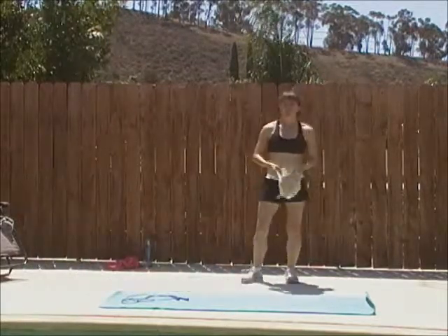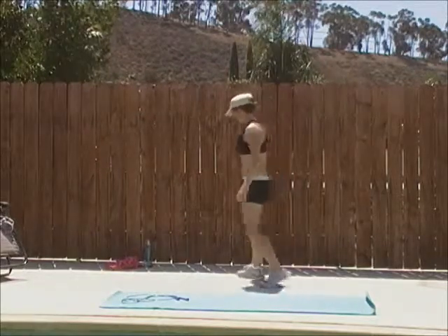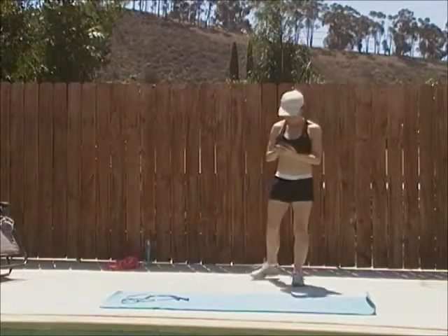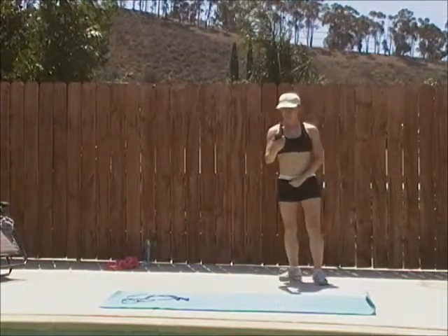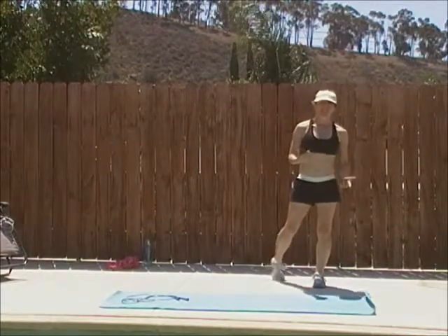Alright, due to camera issues this is the third time I'm doing this workout, so I'm only going to do one round — I'm toast. Got my timer set up on my phone. I'll be doing a post on the timer soon. I actually got a GymBoss timer as well, for when I don't want to use my iPhone.